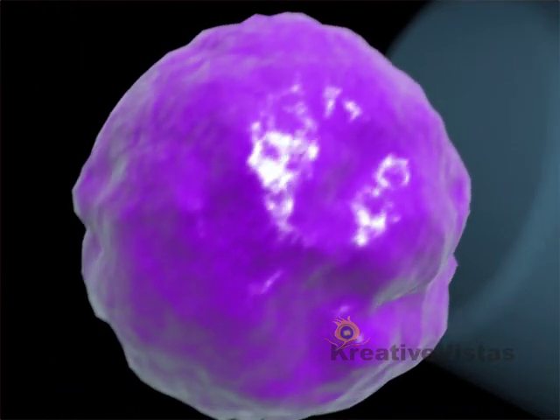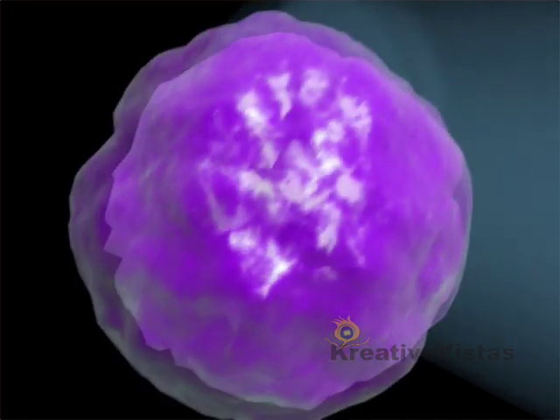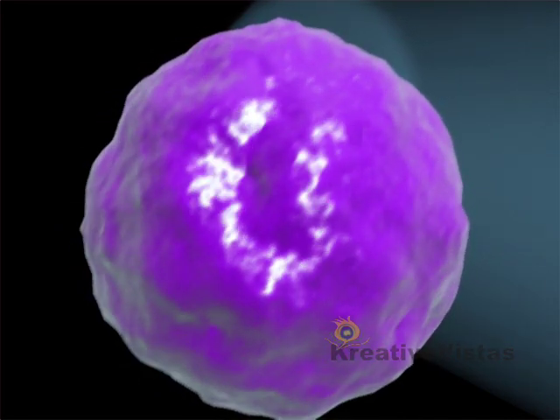The radio waves produce a low temperature ionized gas that breaks up molecular bonds in the nucleus, dissolving and reducing tissue volume.